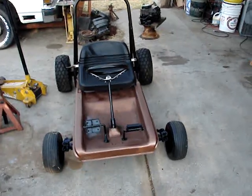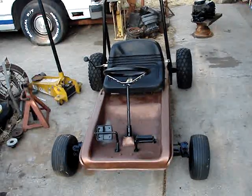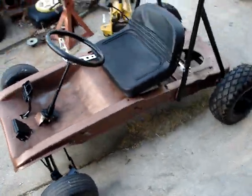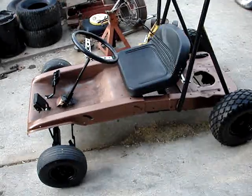September 13th, Tuesday, 8:05 in the morning. It's the RER Rear Engine Riding Mower Go-Kart Project Part 2.